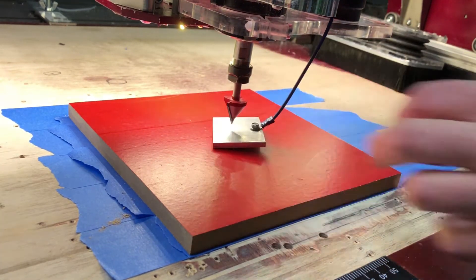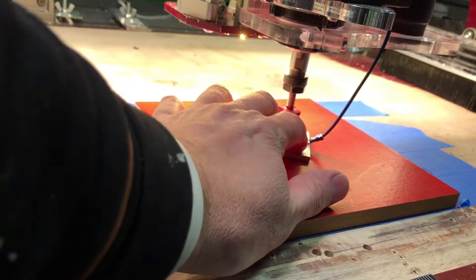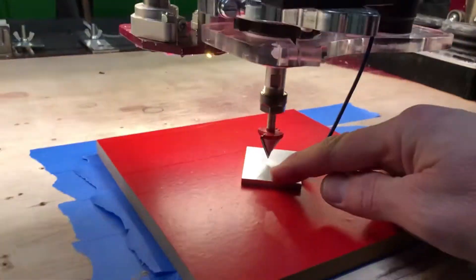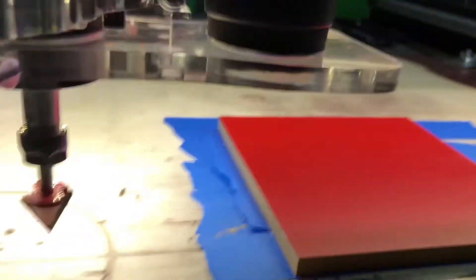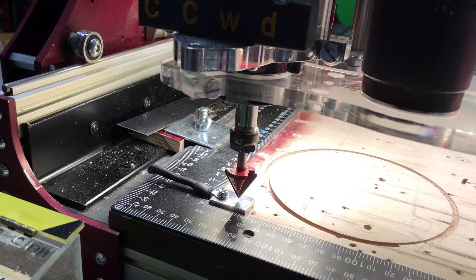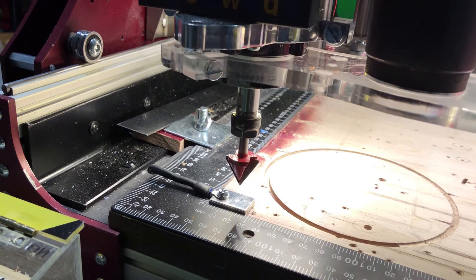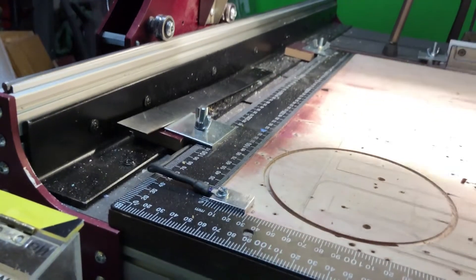To zero the Z axis, I take my zero plate and press the button with the 2 down arrows on my 2010 screen set. Then the end mill goes to the reference plate and zeroes to get the reference. There it is.